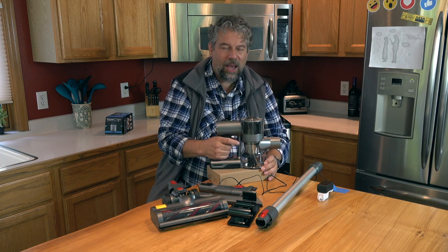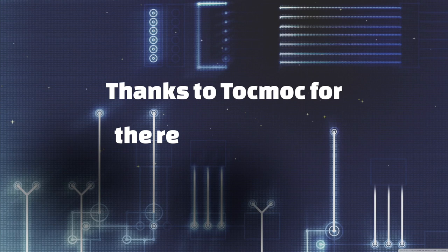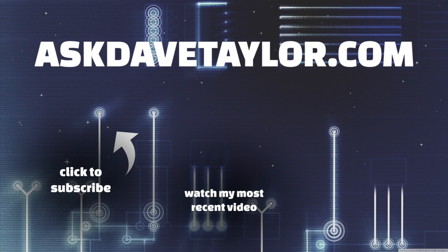So with that, I'm going to get back to vacuuming my rug, which means I'll catch you in my next video. Bye.